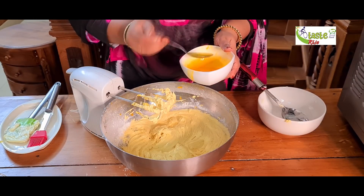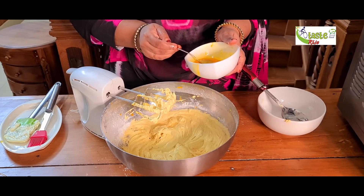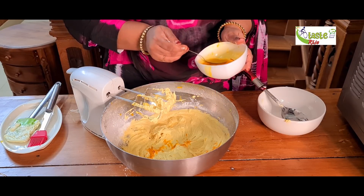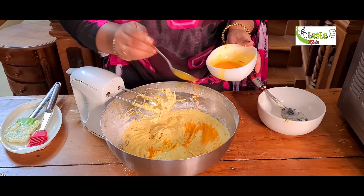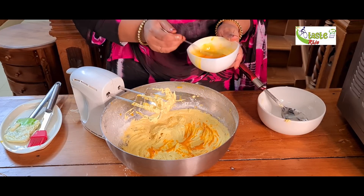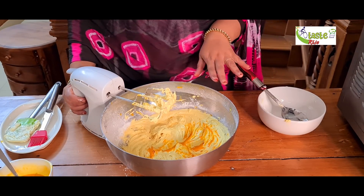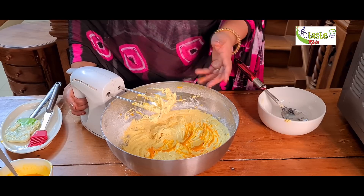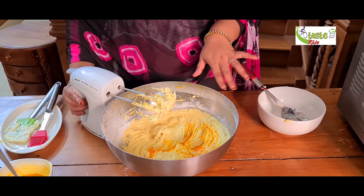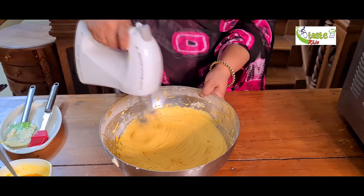I will mix with the same saffron as we have to mix it. I will mix it with a full light and mix it with a pan. If you cut the cake with the mix, put a little bit in the middle of the cake and in the color of the cake.